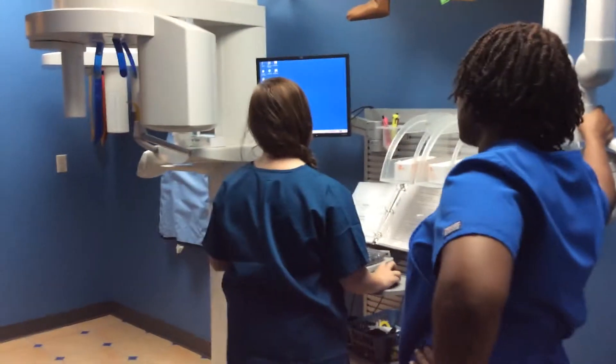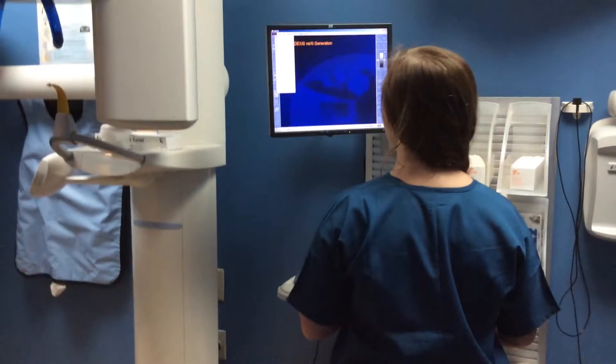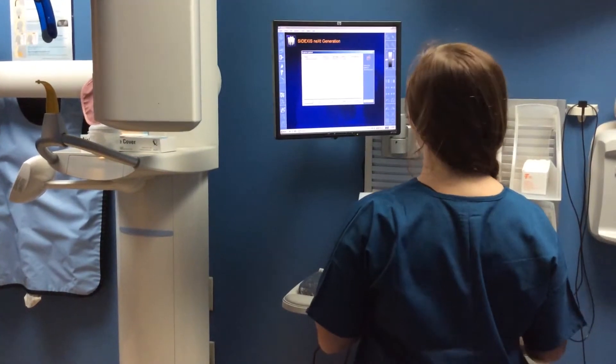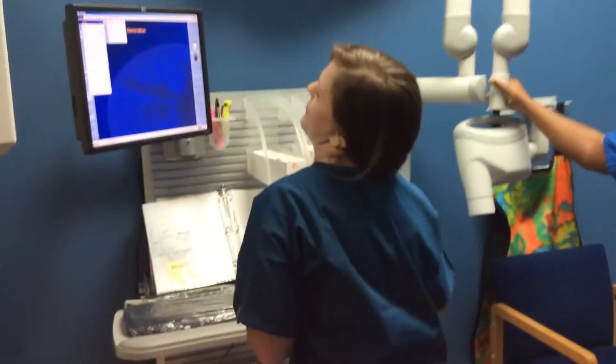We're going to go to this little thing and we're going to put patient register. This time we're going to register you because we're going to take the panoramic on you. This is the part that I didn't show you — of course, I'm going to show it to you now.